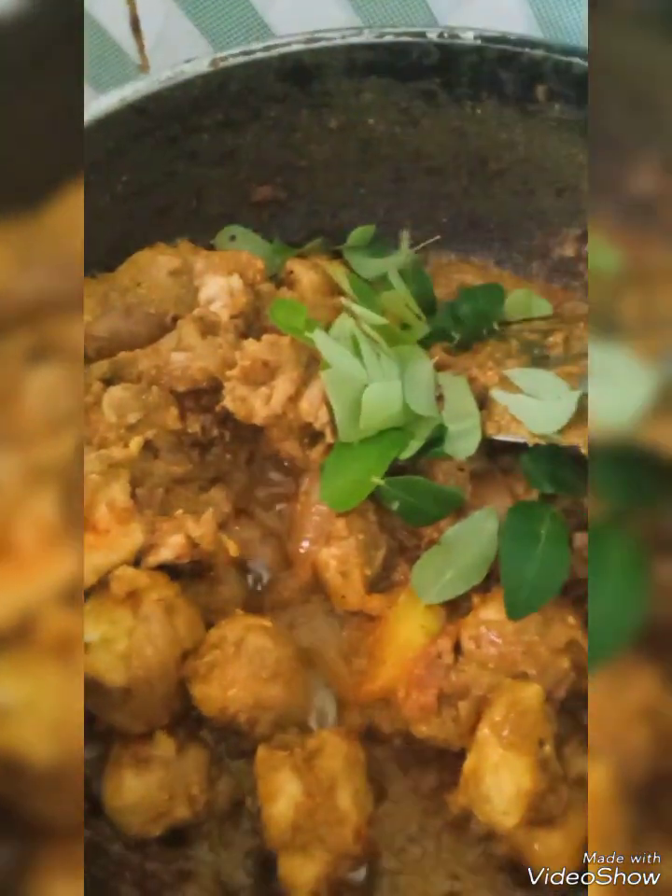Going to put in it little curry leaves. Now keep on sautéing it till the chicken cooks — you should not put any water in it. Same way you can do this with mutton.